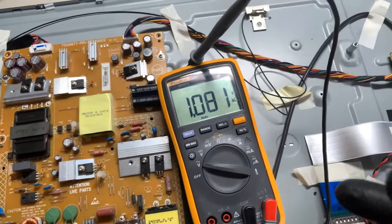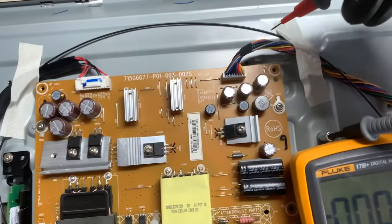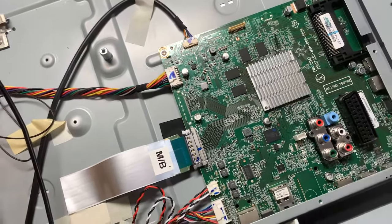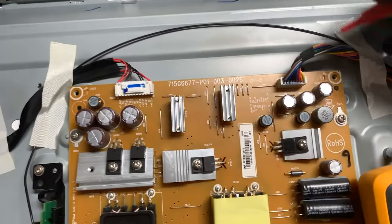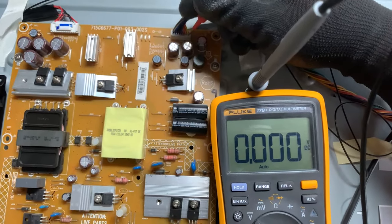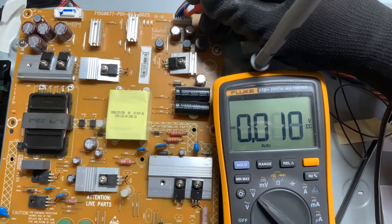Now I'm going to measure the DC voltage. These wires here go to the main board — so we should have some voltage here. We have no voltage at all. The power board is completely dead.